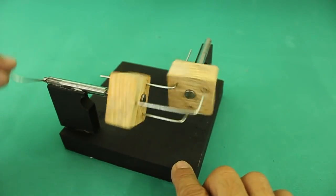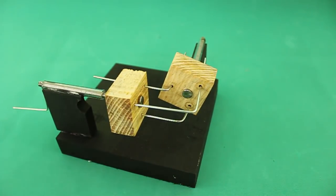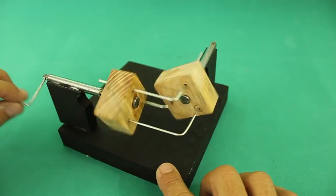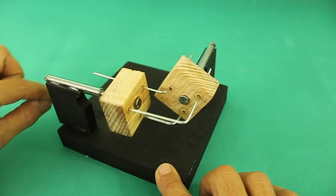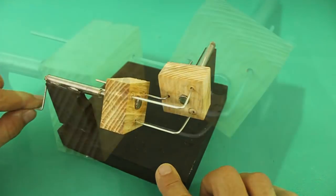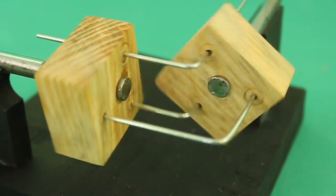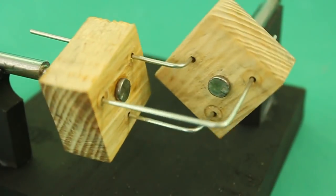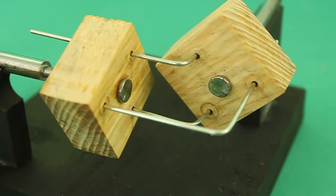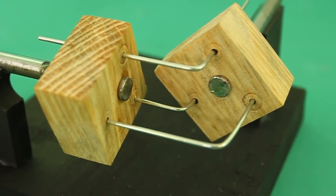Let's see. There you are. Let me do it more slowly. You can see how each of the three wires move in and out at both sides of the transmission.